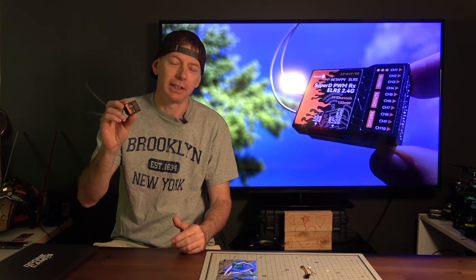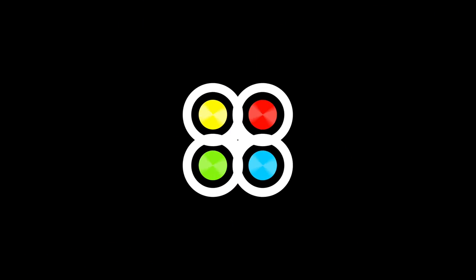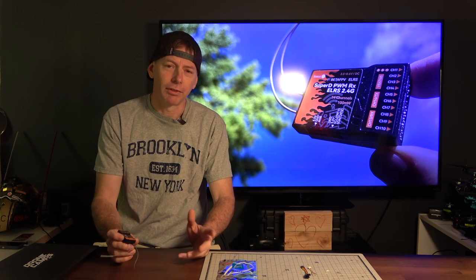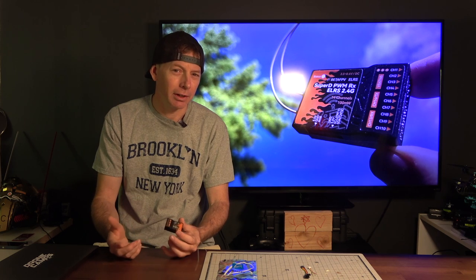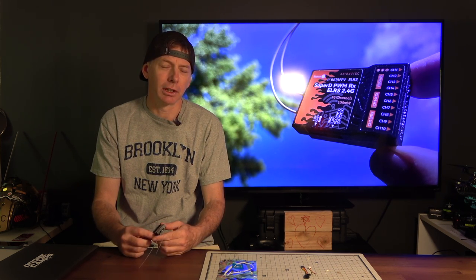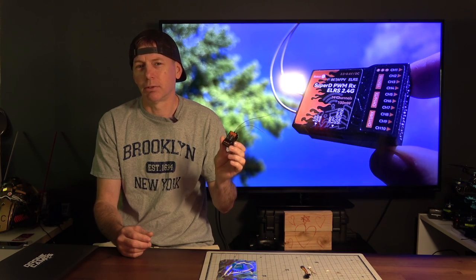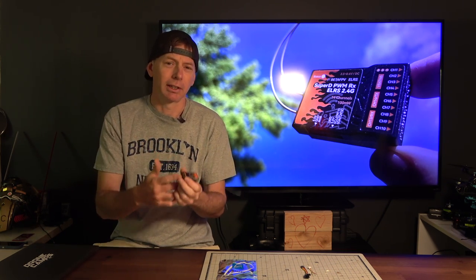Today on the channel: the brand new Super D PWM receiver from BetaFPV. This is a brand new 915 megahertz or 2.4 gigahertz PWM receiver that you can run up to 14 channels on for servos, plugging directly in.